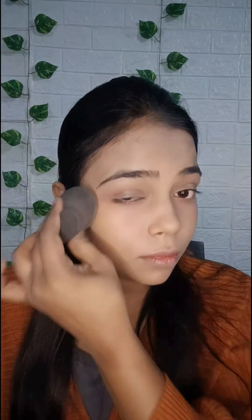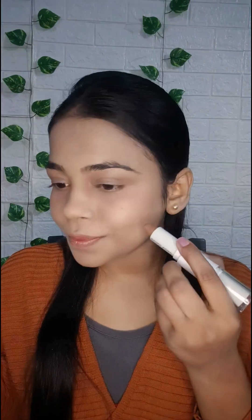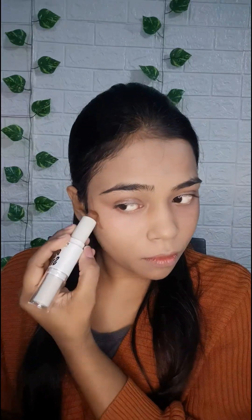Now fixing my makeup with the loose powder to make the makeup long lasting. Now dusting off the extra loose powder. Now I will contour my face using the contour stick, and I will use contour and blush together.